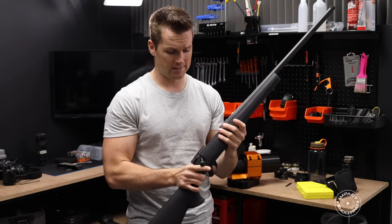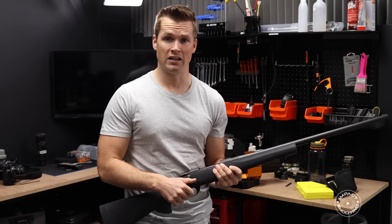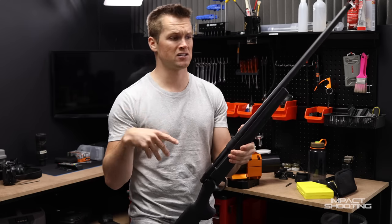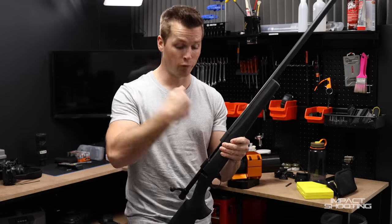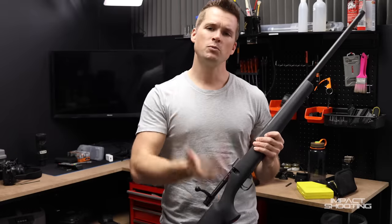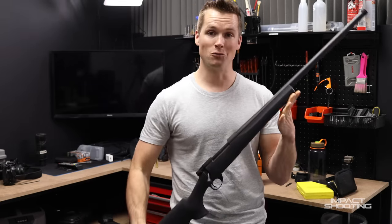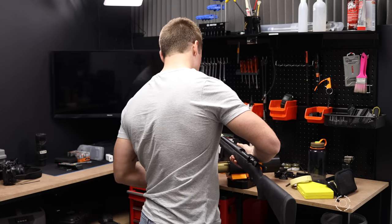The way I got it really smooth is a lot of dry fire. On a 300 PRC it's probably not necessary to get it butter smooth, but you can literally sit in front of the TV and do that for an hour and it will make a difference. You can also use a Dremel with a polishing bit, but be careful - if you take off the finish you might start dealing with rust. Any action, similar to pistols, the more you shoot it the smoother it gets. I'm going to clamp this up now.